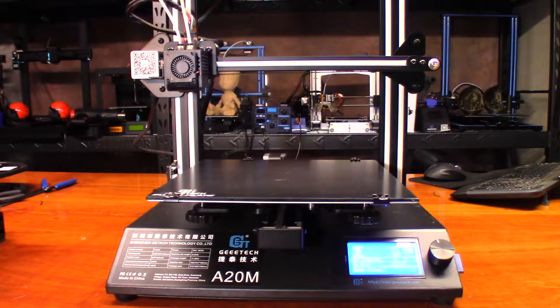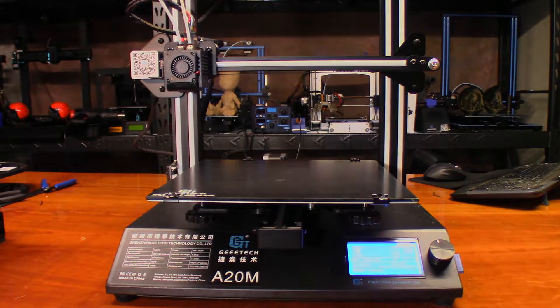Today we're going to print out a dragon — this one's an MMU so you can actually go four colors, but on the A10M all we can do is print with two colors. I'm going to try printing this model; it's by Louise Triggers, one of my favorite artists of all time. I'll put a link to the model in the video description. I sliced it to print with two different colors — bronze and black — and it'll be about a 24 to 26 hour print, so I'll see you at the time lapse.